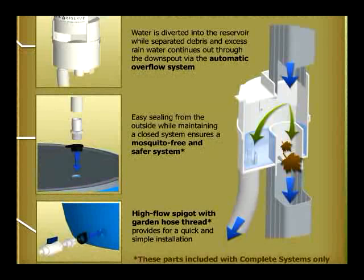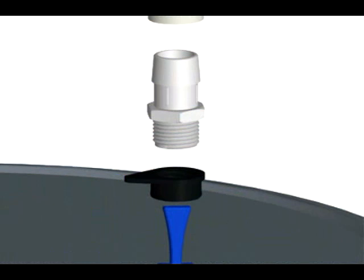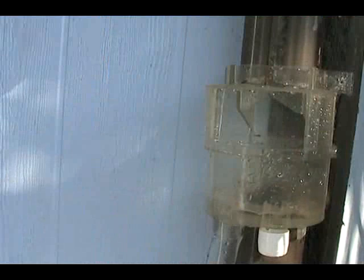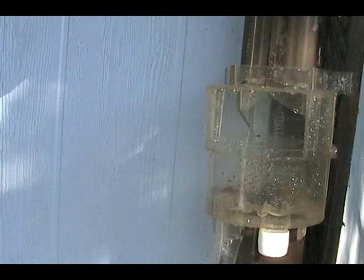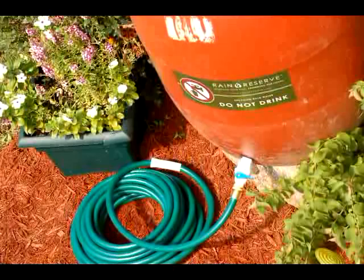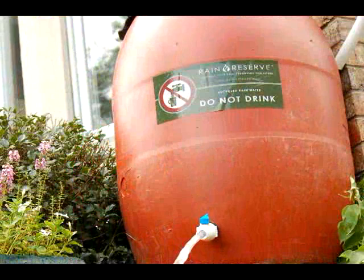By using the materials provided in the diverter kit, you will ensure a tight seal both where the water enters the barrel and where it exits via a high flow spigot. While the rainwater is diverted into the barrel, debris and overflow are allowed to continue through the downspout as they normally would. The rainwater is then available for use however and whenever you need it, with the high flow spigot allowing up to 10 gallons a minute of uninterrupted water flow.